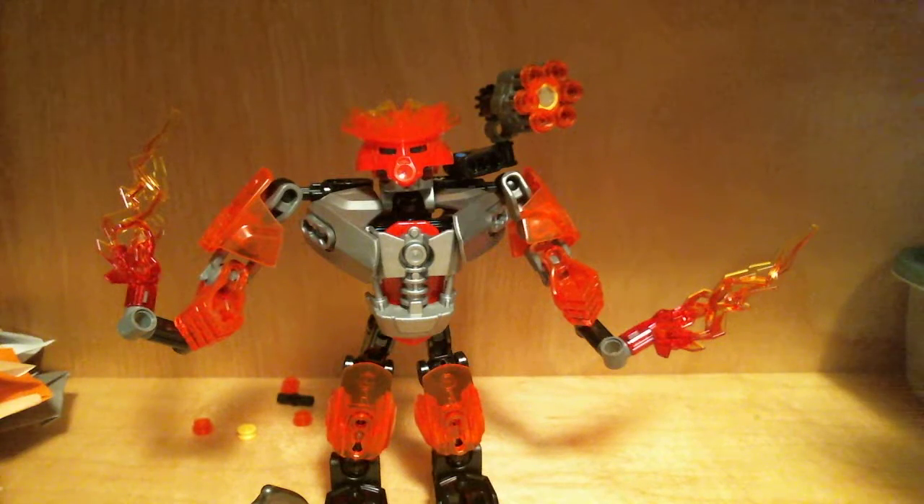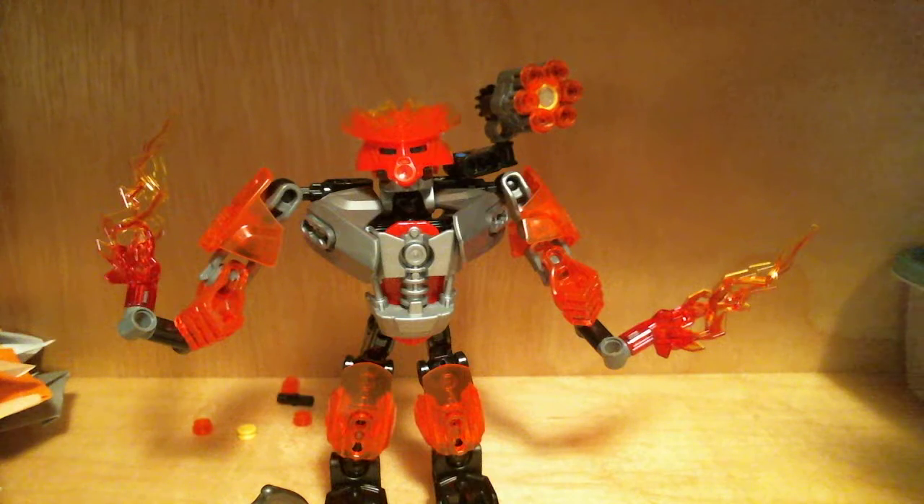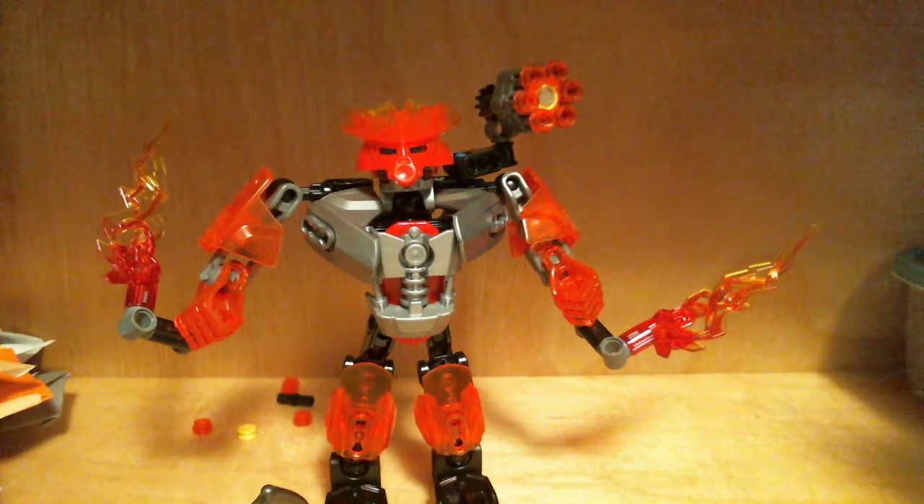What's up guys, this is Letter Detective, and today we are going to do the actual review of the Protector of Fire.